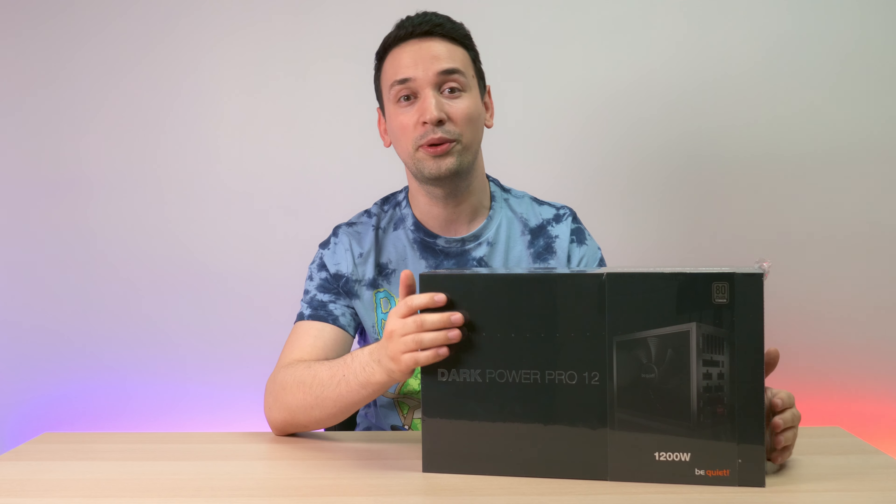Getting back to the Dark Power Pro 12, this is rated at 80 Plus Titanium efficiency up to 94.7%, fully digital control PFC LLC. This titanium power supply comes with overclocking in mind as well, which has the overclocking key that switches between six 12-volt rails and one massive 12-volt rail. It also comes with Japanese-rated 105°C capacitors, which I love to see.